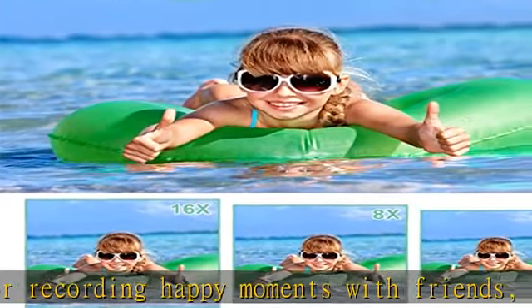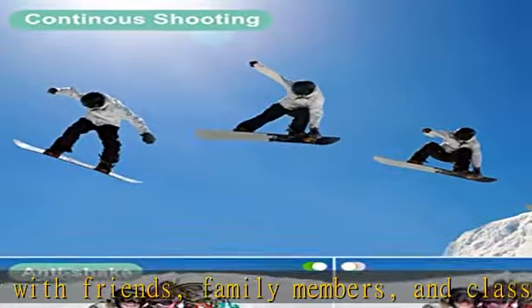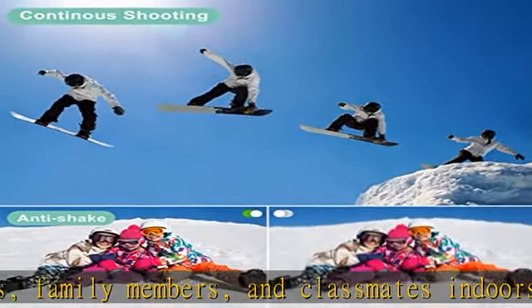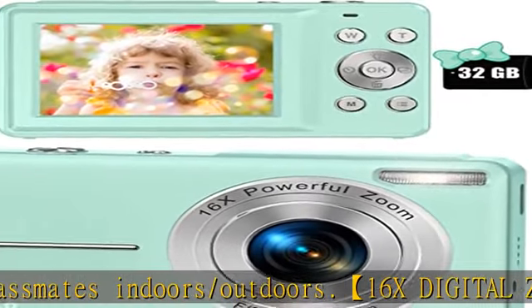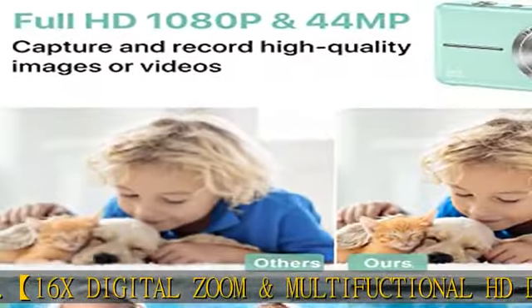This small camera can also be used as a webcam. Just turn off the camera, connect it to the computer, press the shutter and power button at the same time, and it will enter webcam mode for video calling, live streaming, and so on.